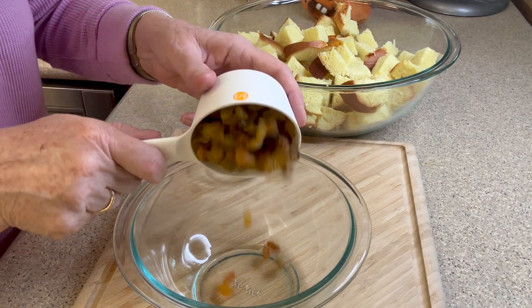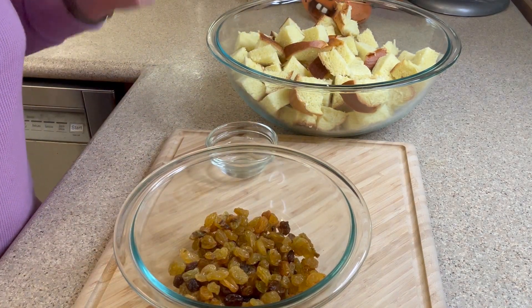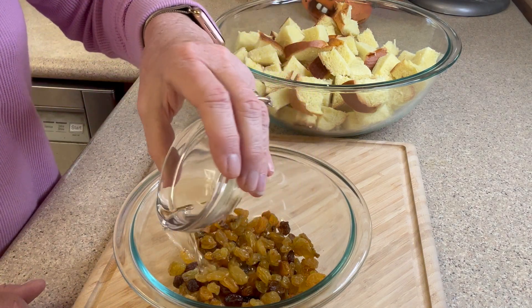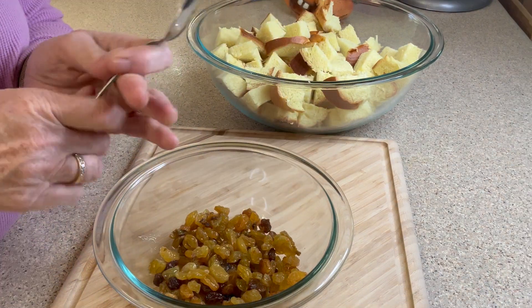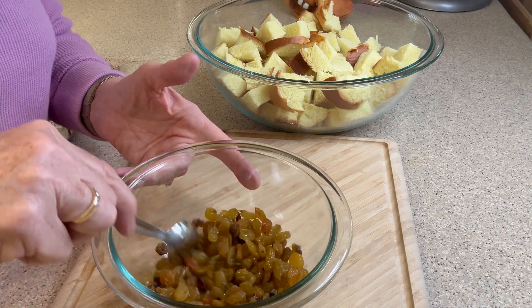Once we have our bread cubed we need to prepare our raisins. Today I'm using golden raisins — it's just a preference of mine, but feel free to use dark raisins. We need to add rum to our raisins. I don't have any rum so I'm substituting rum extract. I'm going to give the raisins a nice little stir and then we're going to microwave our raisins and rum for about 20 seconds.